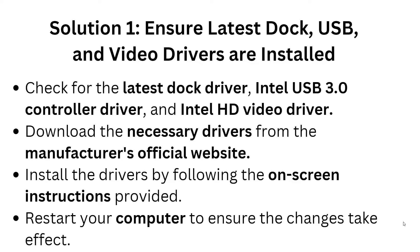The first solution is to ensure the latest dock and USB drivers are installed. Check for the latest dock driver, USB 3.2 controller driver, and Intel USB driver. Download the necessary files from the manufacturer's official website and install the drivers by following the provided instructions, then restart your computer to ensure the changes take effect.